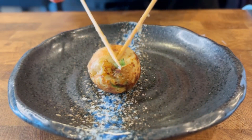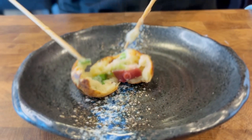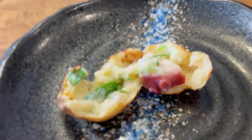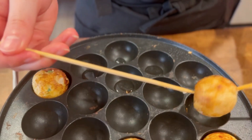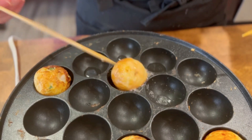This is a finished takoyaki. The outside should be crispy, but the inside should still be soft and melt in your mouth. If you want them to be extra crispy, you can add some oil in some empty compartments and then roll the takoyaki in it to fry the outside.